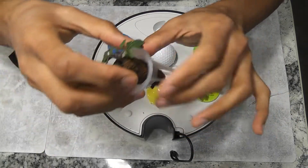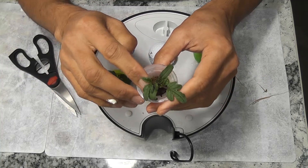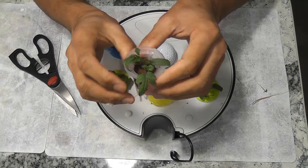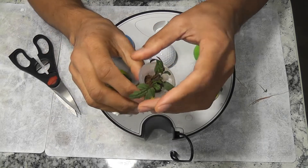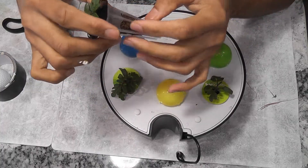Handle the roots gently. This opening will get direct light, which may lead to algae growth. To prevent algae, I will put a sticker to cover this opening. This pod is good to go now.